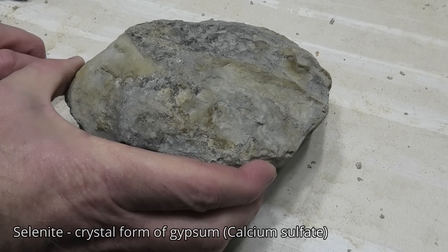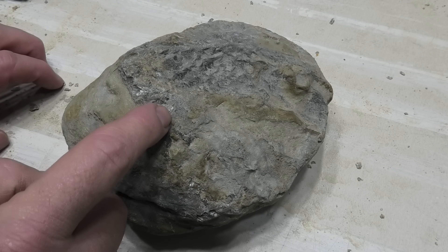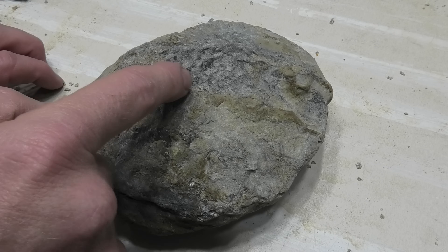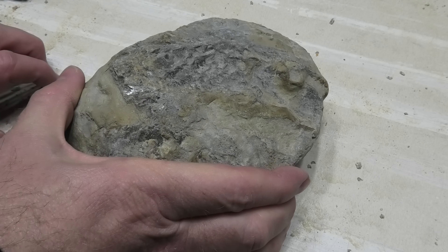You can see there's definitely some beautiful crystals in there around about here. Let's see if we can clean up this section over here and expose some more.